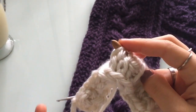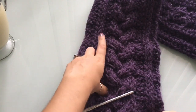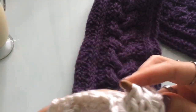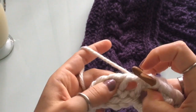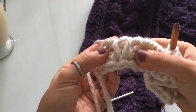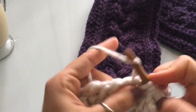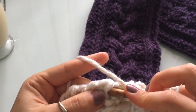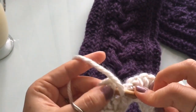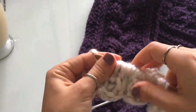The last stitch is always really loose, so if you want to tighten that up, pull on your yarn right here so you tighten up this very last stitch. Now we're at the other side of our scarf: two purl, two knit, purl, and then end. So two purl — one, two — and then two knit, one, two, and then a purl, and then the last stitch of the row, which is just a knit.